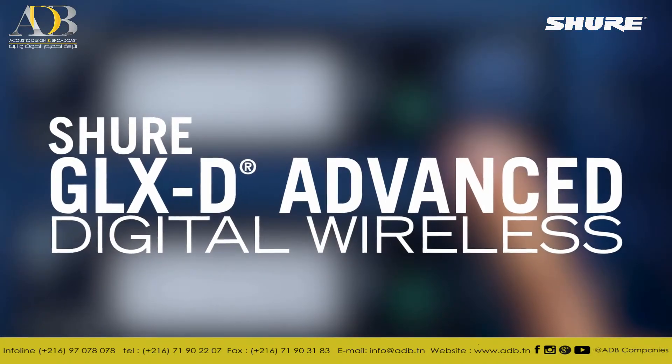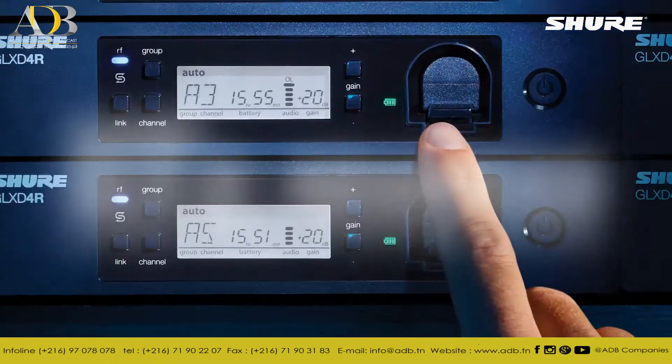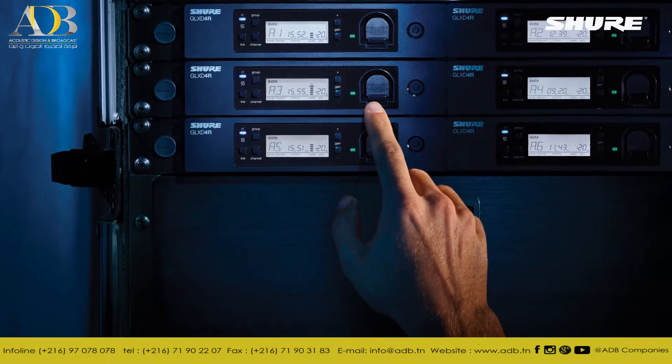GLXD Advanced Digital Wireless from Shure — for the best sounding, easiest multi-system wireless experience available.